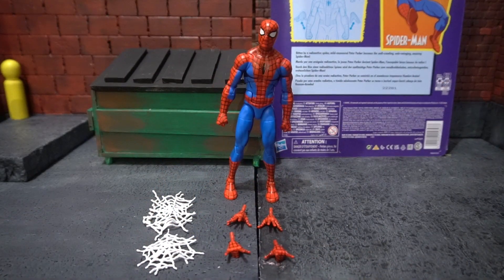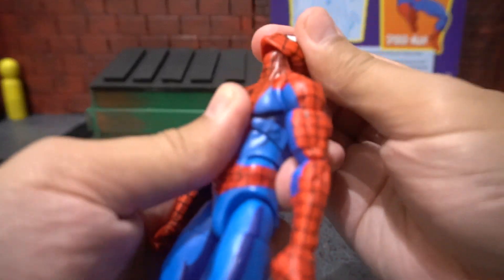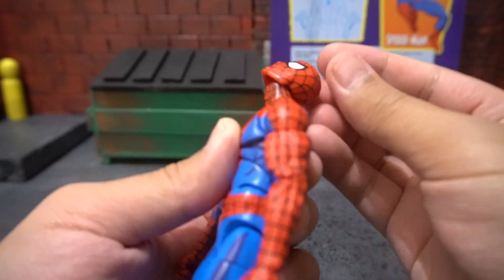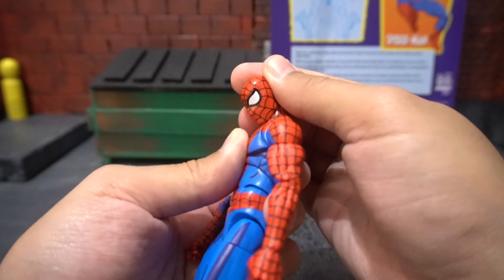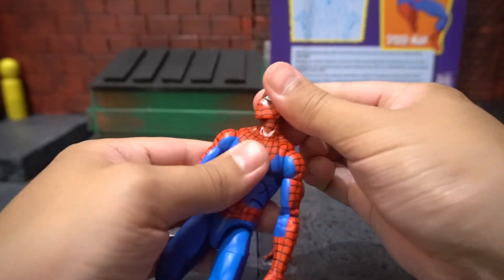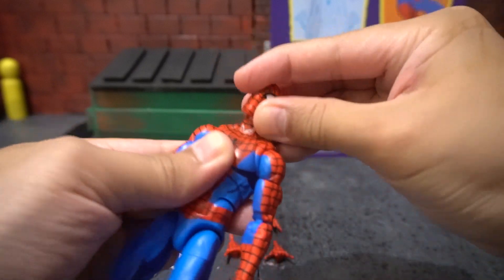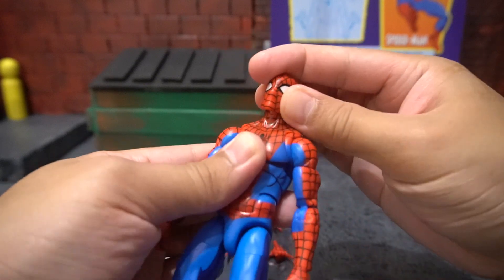So let's take a look at the articulation for this guy. In his neck and head, he has a hinge with a ball joint, giving you the ability to look all the way up and down — he can touch his chin to his chest. He can look side to side no problem, and he has a tiny bit of tilt, just a slight bit.